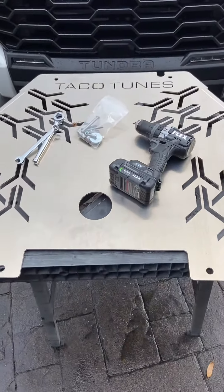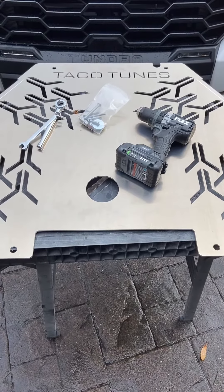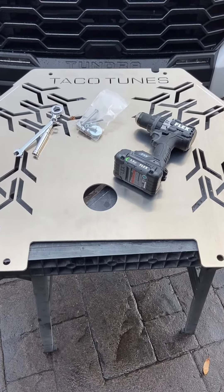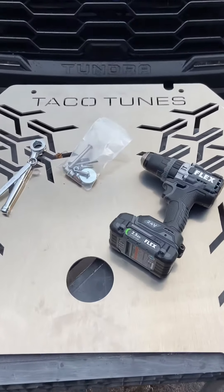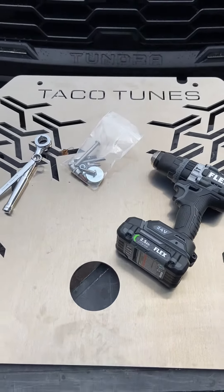That's all you need to install the Taco Tunes catalytic converter cover for the 2022 Tundra to avoid auto theft of your cats.